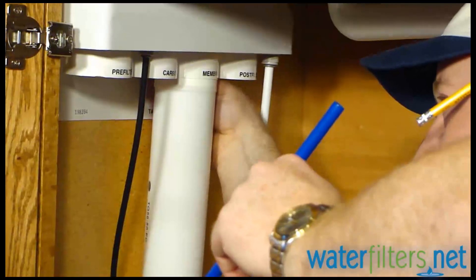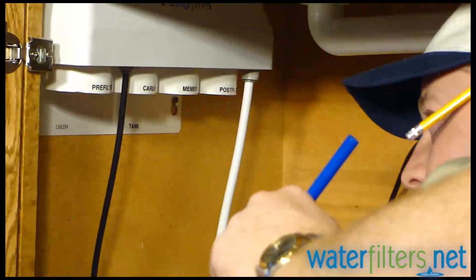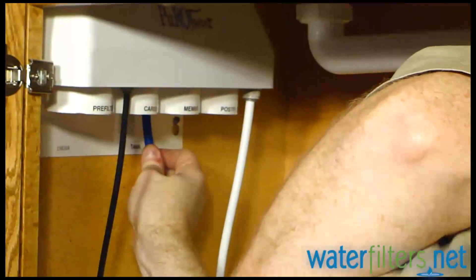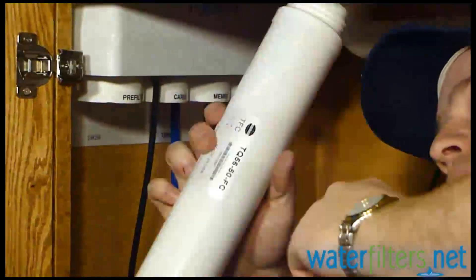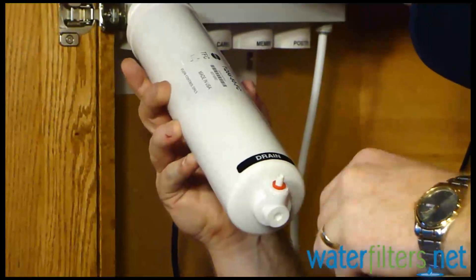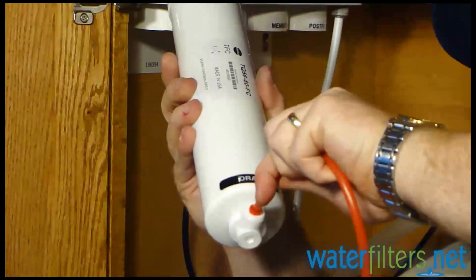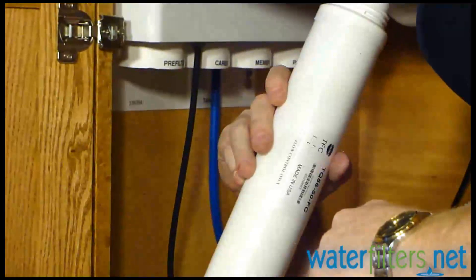I'm having a hard time getting it — I have to remove this membrane in order to do it. There it is. Pull that out and pop it into place. And the drain line — you can see there's a quick-connect fitting on the bottom of this membrane. The drain line comes out of this membrane and goes to the drain. We won't attach that until after we have the membrane installed in the manifold.